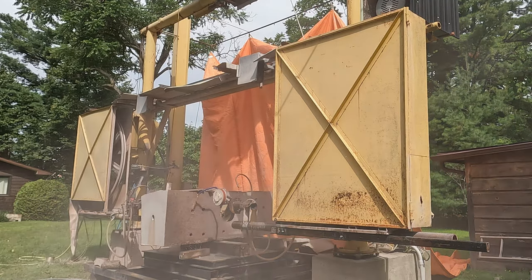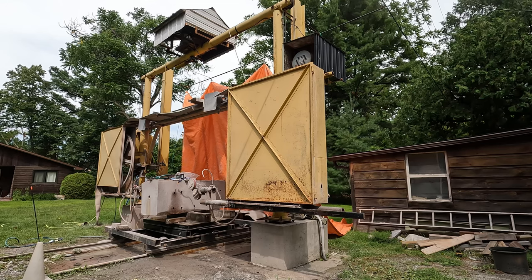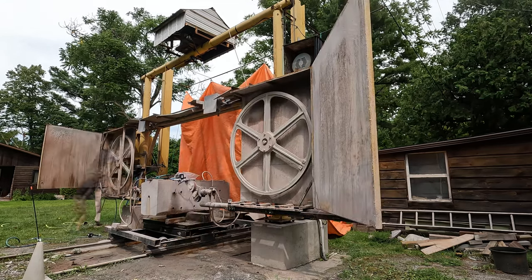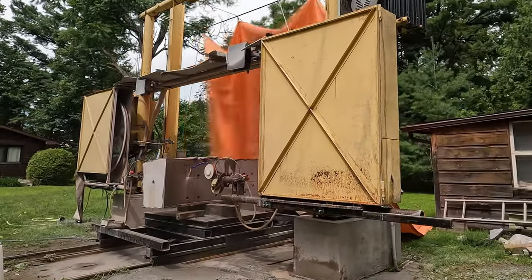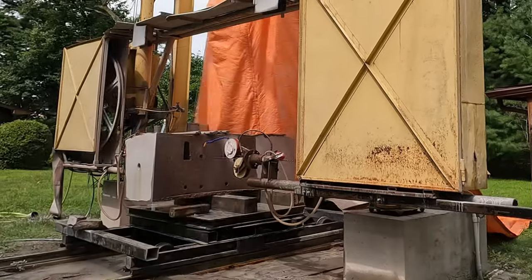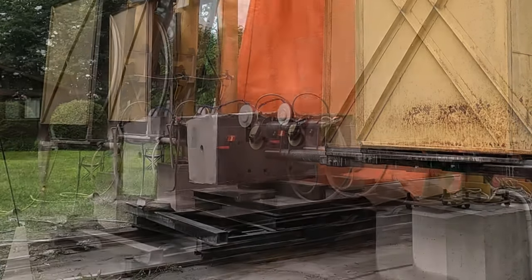Slow motion there. The dust is actually just from the rust on the brake rotor. You can see it's fairly violent when it breaks. Now that I fixed the wire it's time to start cutting again. I believe I started around nine o'clock in the morning and finished just after 10 PM at night — so a good solid 13 hours of cutting.